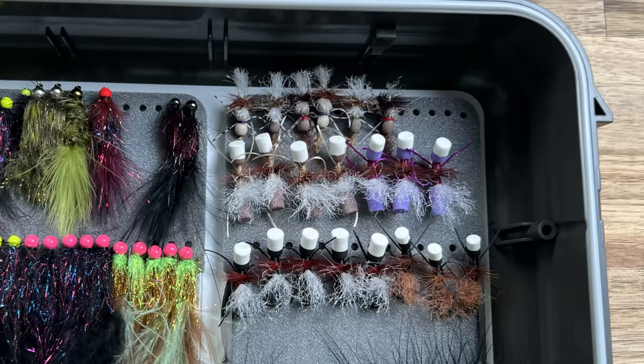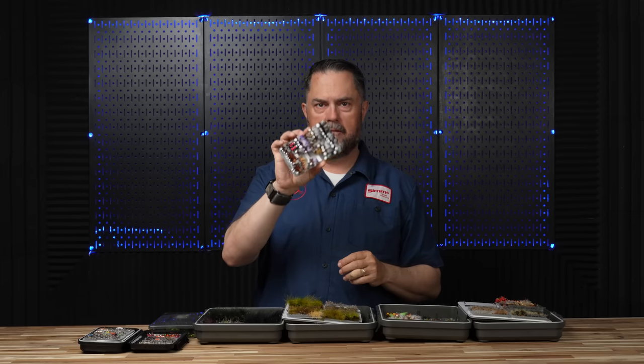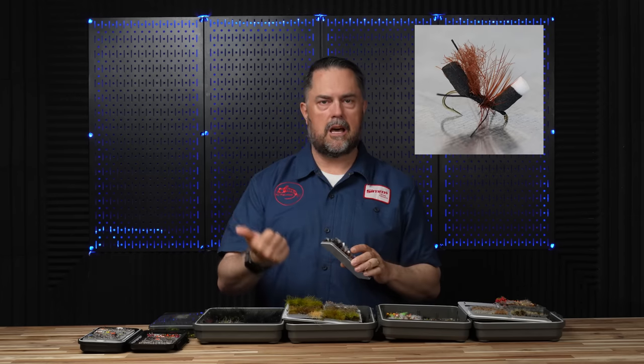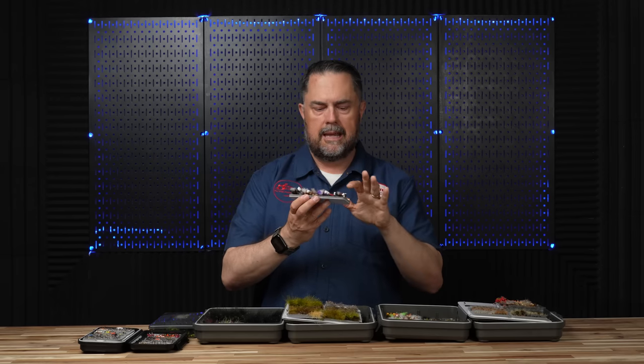Always have damsels in your box. Coming in at number one — and for me this is not that it's the most effective, but it's the most fun — it's a category that people forget about or don't consider when stillwater fishing, and that is dry flies. For me with dry flies, I will typically have a whole bunch of Bionic Ants. The tutorial and purchase links are below. Bionic Ants are killer because they represent a lot of things that could potentially fall into the water on a lake, reservoir, or pond — ants, beetles, hoppers, you name it. I fish them in black, purple, and brown.